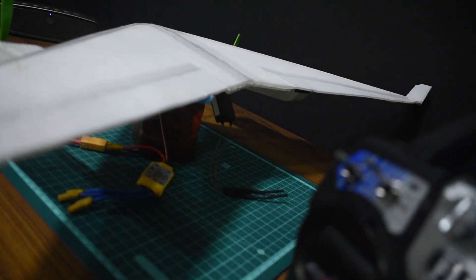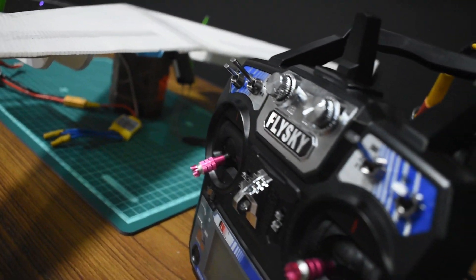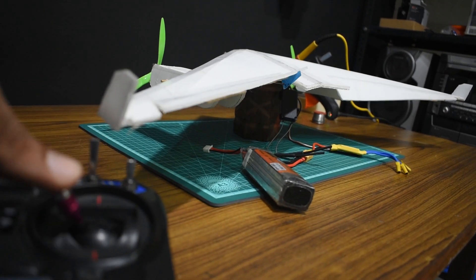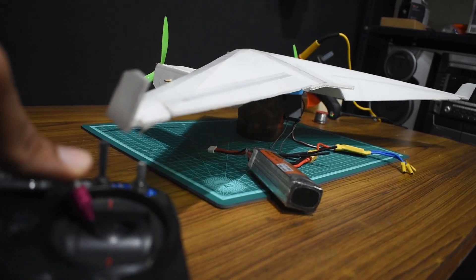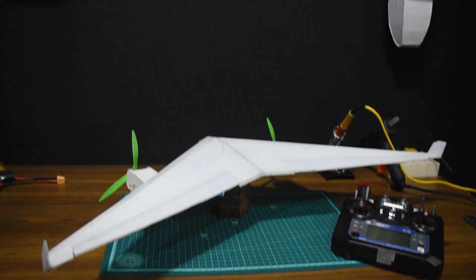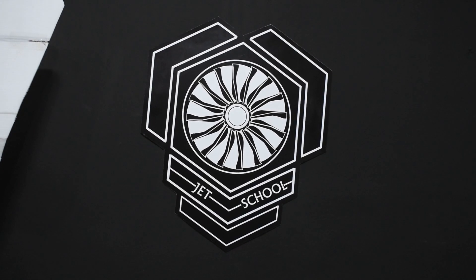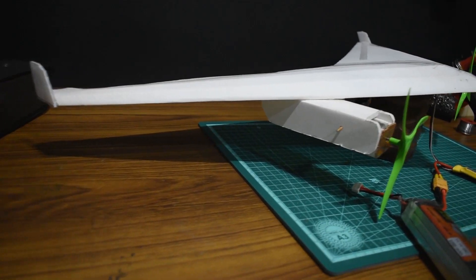So there you have it — that's how you set up elevons on the FlySky i6 transmitter. If you found this video helpful and you were able to apply this to your FlySky radio, then please consider liking this video, subscribe to my channel, and stay tuned for more videos. Until next time, bye bye.